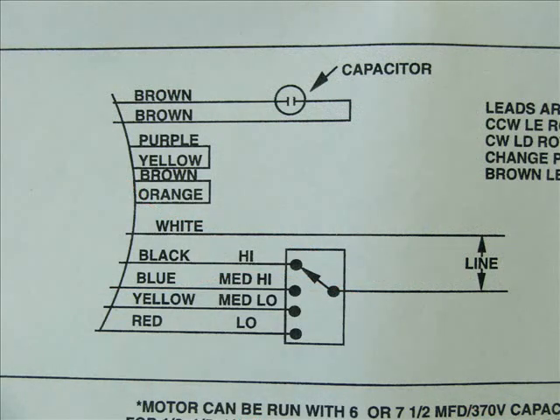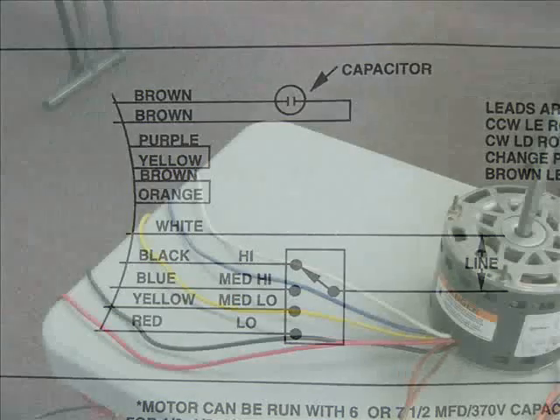We already have the rotation covered, so let's move on to the wiring diagram. The white wire is the neutral, the black is high, the blue is medium high, yellow is medium low, and red is low. Those are your speeds.